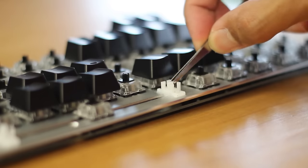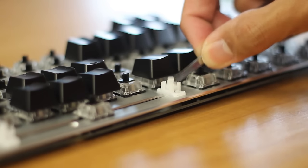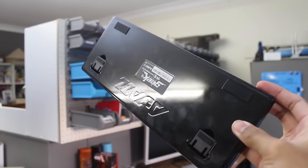And lastly, they use Cherry-style stabilisers for the longer keys. And now that the keyboard is apart, I'm going to take this opportunity to get rid of that terrible, terrible glossy black finish.